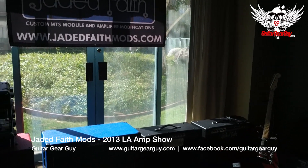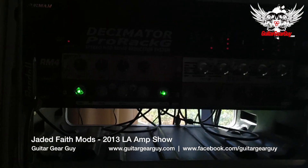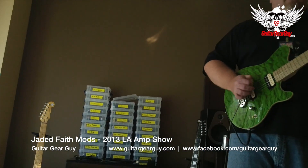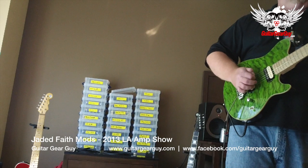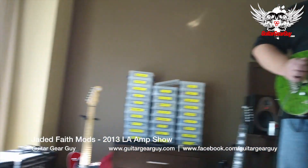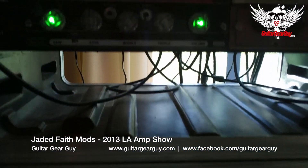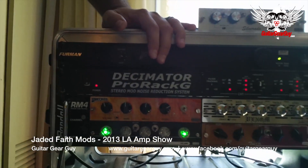Something else brand new for the show today — we did a clone of a Bogner Uberschall. [Demo playing] That sounds really nice. We did a really cool design on these: we took the gain and volume pot and used a see-through acrylic knob with LEDs inside instead of mounting them on the face plate, so it glows in the dark and looks pretty cool.